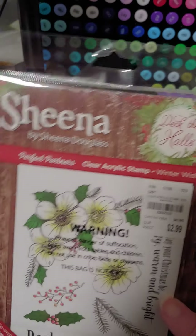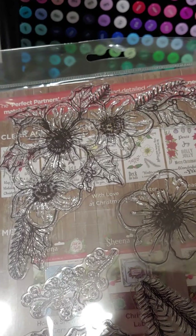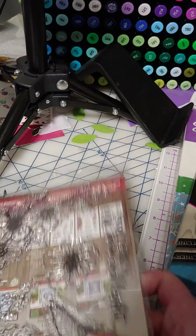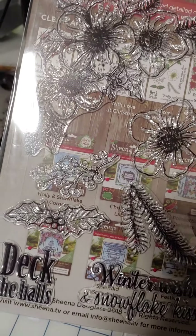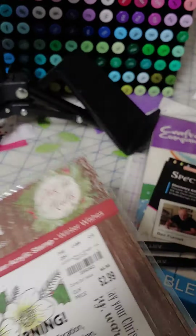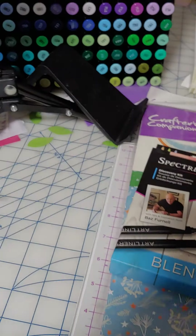The other stamp I got is a Sheena stamp, and it's not a Sheena rubber — this one's a Sheena silicone stamp, but it's really big. If you look here, this is a whole corner one, and then the individual flower, and then some ferns and leaves and things, and a couple of Christmas things. For $2.99, even though it wasn't on clearance, I didn't feel like I could beat that, so I went ahead and got that.